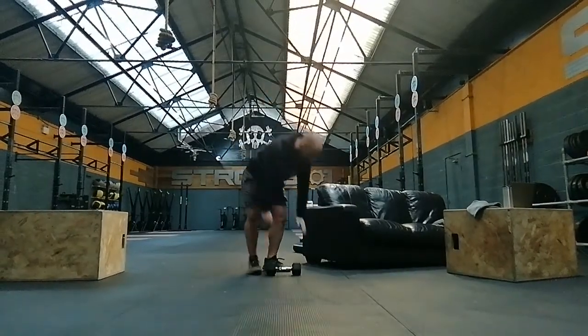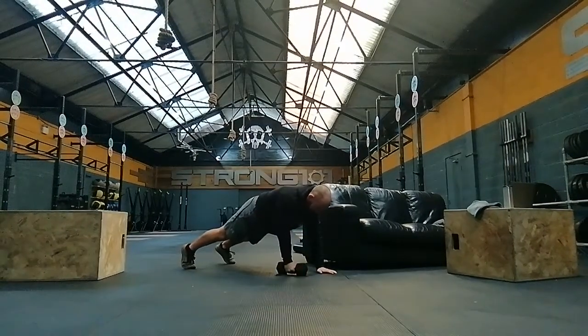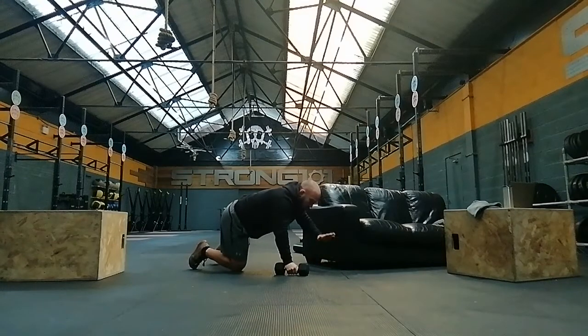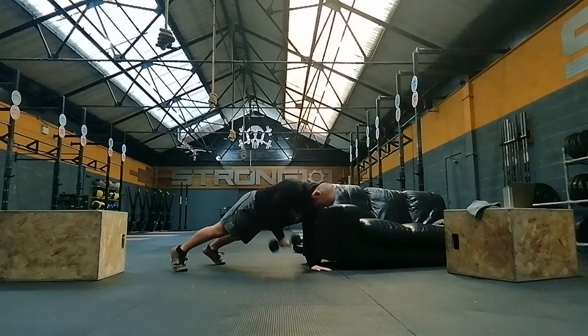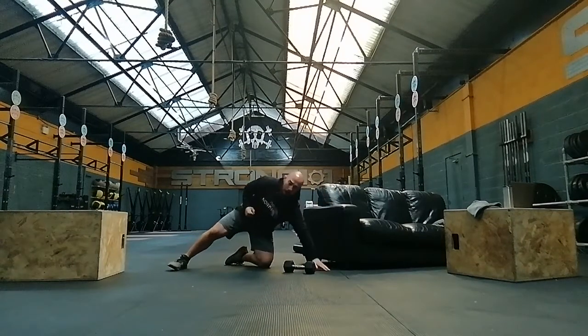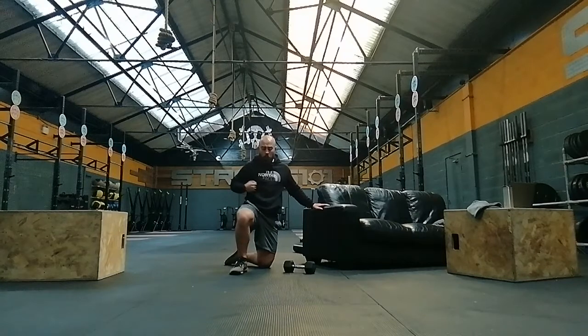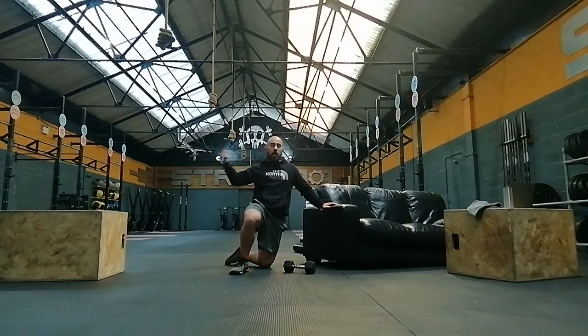Then have a minute rest. You're then going to go renegade rows. Keep your shoulders over your hands — it might help to raise the handle a little bit so the dumbbell doesn't have to come all the way to the floor. Pull that elbow right back into the hip, keeping the dumbbell controlled and slow on the way down. Keep that body horizontal. You've got 20 seconds on the right arm, 10 seconds rest, then 20 seconds on the left arm.